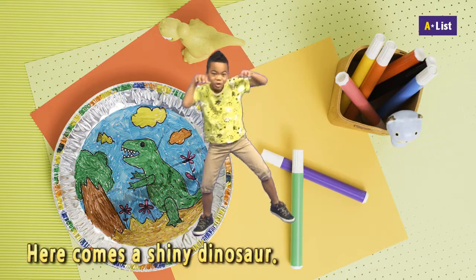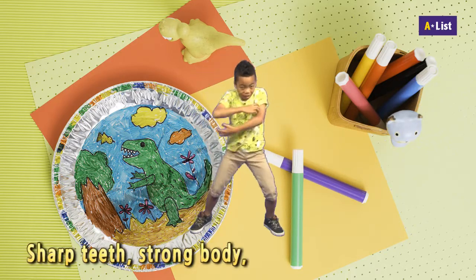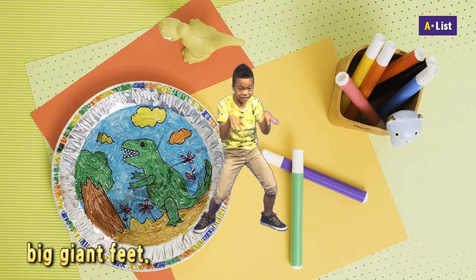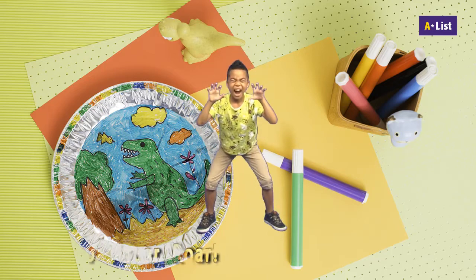Here comes a shiny dinosaur. Sharp teeth, strong body, big giant feet. Roar, roar, roar, roar. Oh, oh.